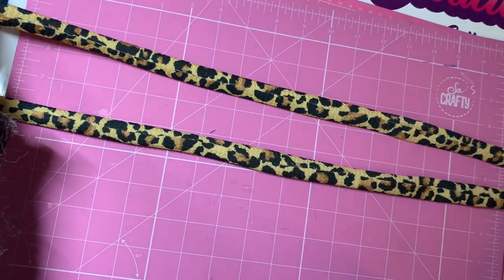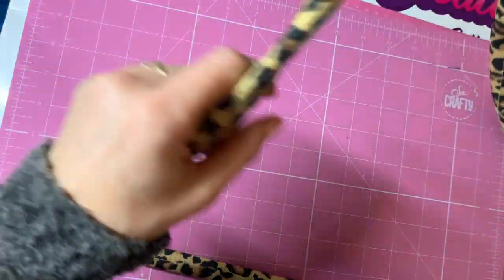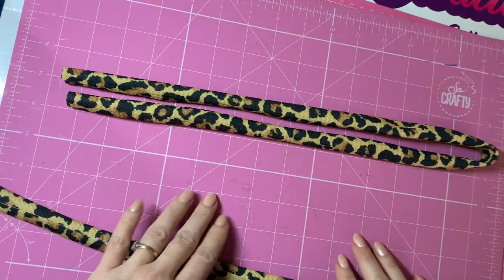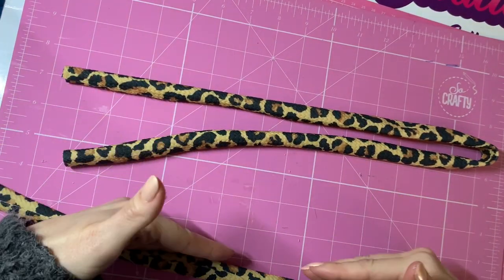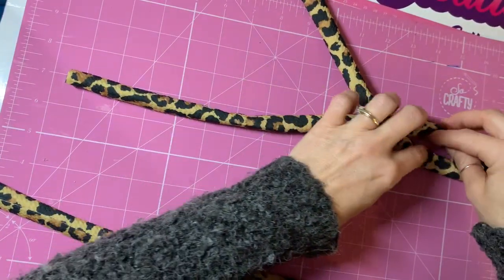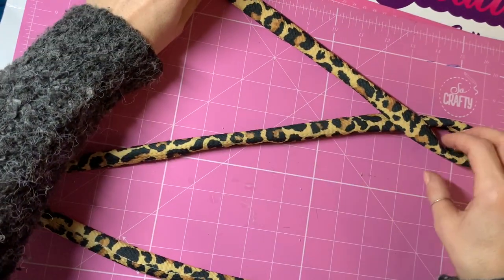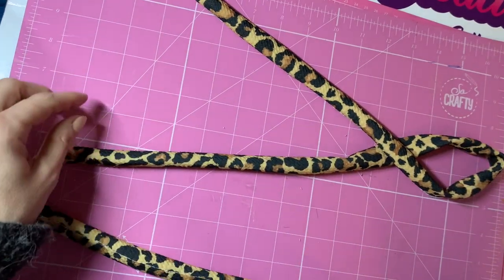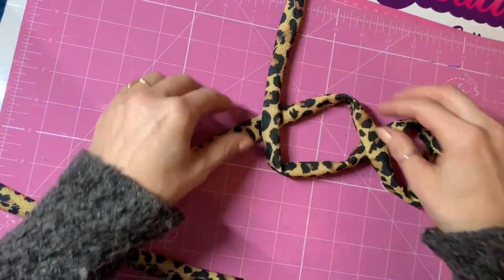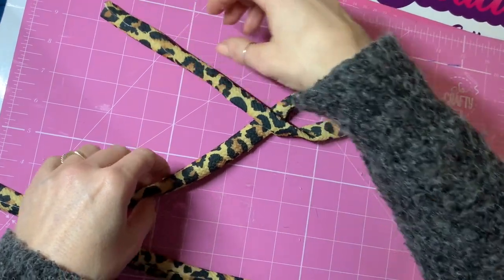We now have our two pieces of fabric formed into tubular shapes. Taking one piece, fold it in half and lay it down. Taking the piece closest to me on this side, I'm going to cross that over — so there's a little loop at the top. Then taking this bottom piece, bring it up again so you've got a figure-eight shape like that, and then we're going to do it once more.